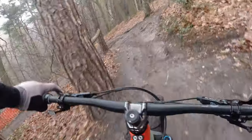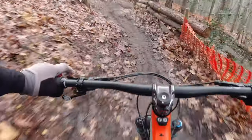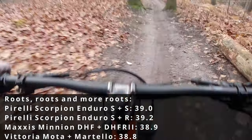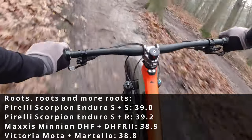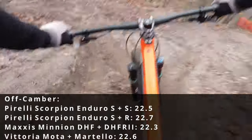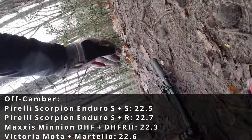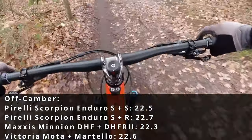I did my testing with brand new DHR/DHF combos, the Modo Martello combo, and also the Enduro S and Enduro R combo for Pirelli. The Pirellis were slightly slower because they don't have that peak grip. For my testing I had three runs: a well-rolling flow-track style run, really off-camber stuff, and very rooty terrain. The rooty stuff was largely irrelevant because it was just so slippery being damp and cold that the numbers don't make sense.